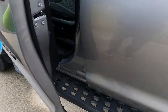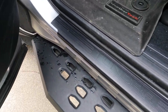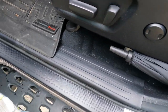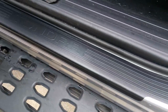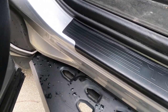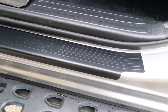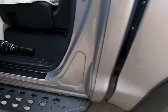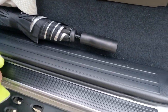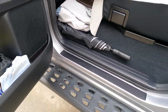I put these door sills on a little over a year ago and I just wanted to show you how they're holding up. These are the Toyota OE ones — I do not know how the non-factory ones would hold up — but you can see they seem to be holding fine. The adhesion is great, they look great, they do a good job. Let's check out the other side.